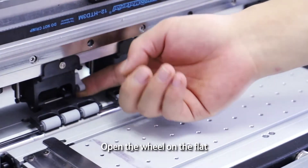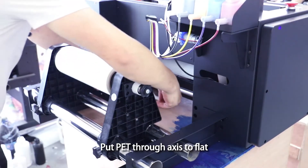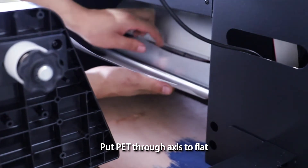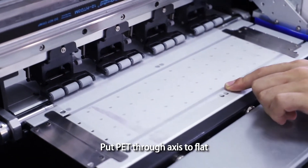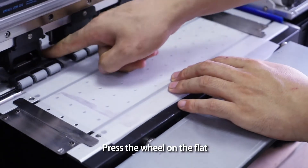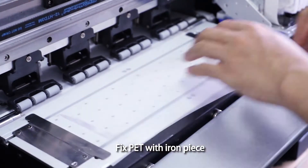Insert PET. Open the wheel on the flat. Put PET through axis to flat. Press the wheel on the flat. Fix PET with iron piece.